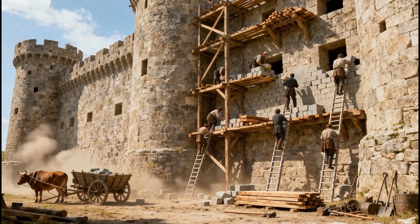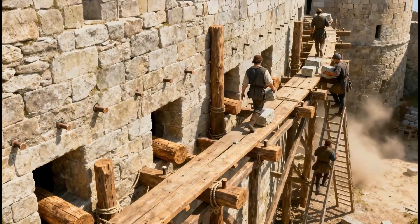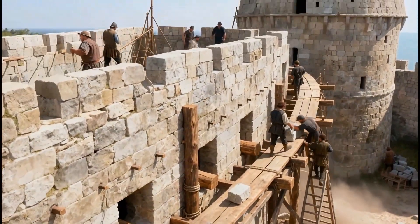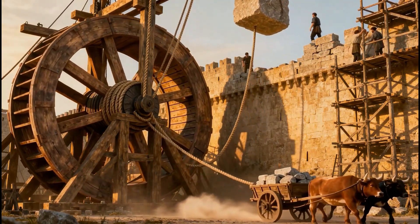Wooden scaffolds rose with the walls level by level. Square holes in the masonry held beams that supported the planks, allowing workers to climb higher as the fortress grew.